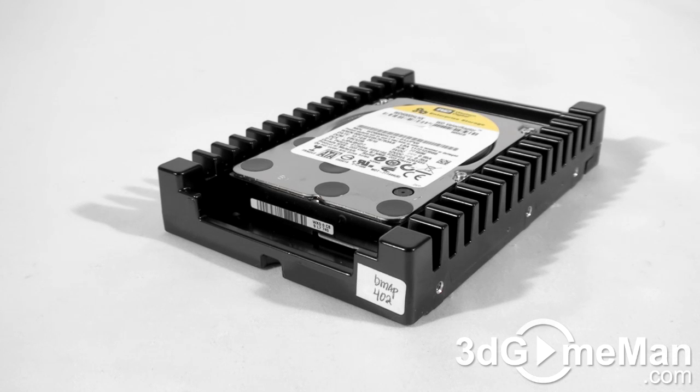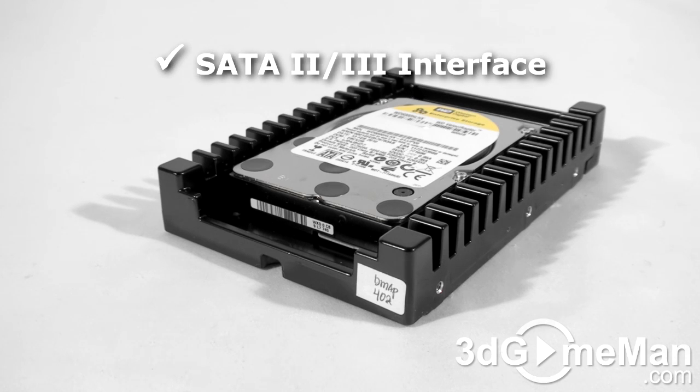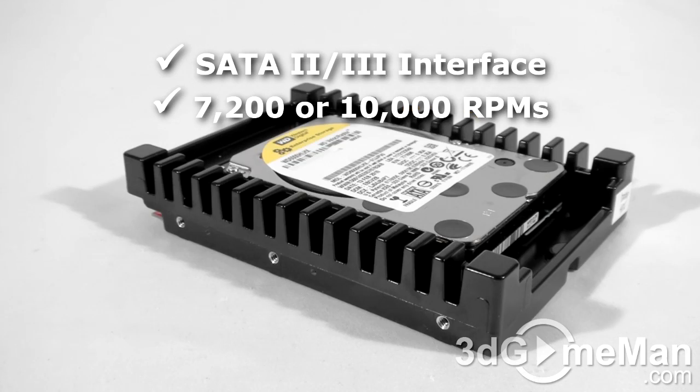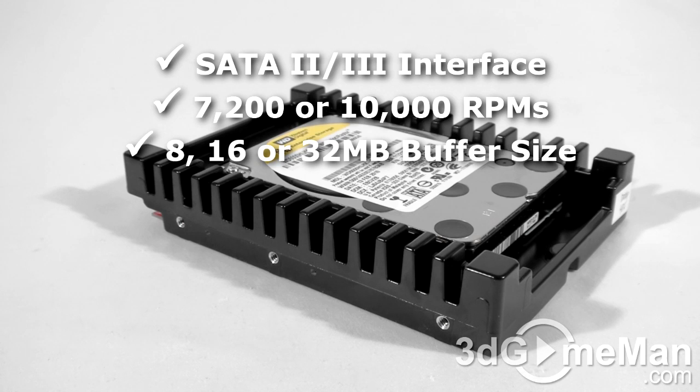There are 2 interface types — IDE and Serial ATA — but select a hard drive with Serial ATA 2 or Serial ATA 3 interface since it's the newest technology. The rotation speed should be 7200 RPMs or greater, preferably 10,000. The buffer size should be 8MB or greater, preferably 16MB, and the average seek time should be less than 10ms.